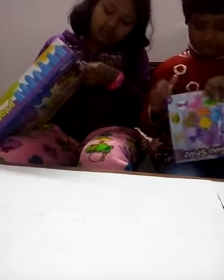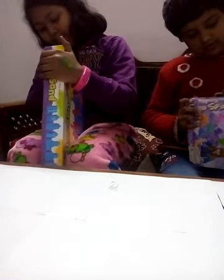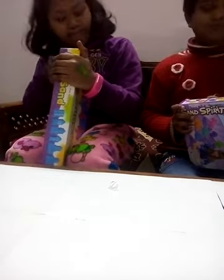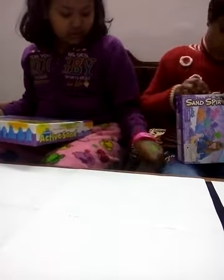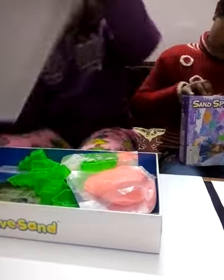Okay, it's taped. Look at this, it's taped. I'm opening it. I'm also opening it. So now I'm going to open it.